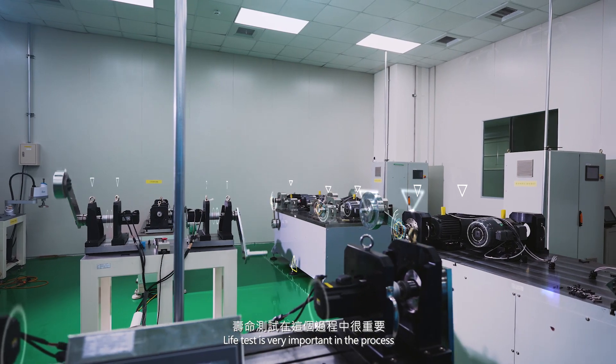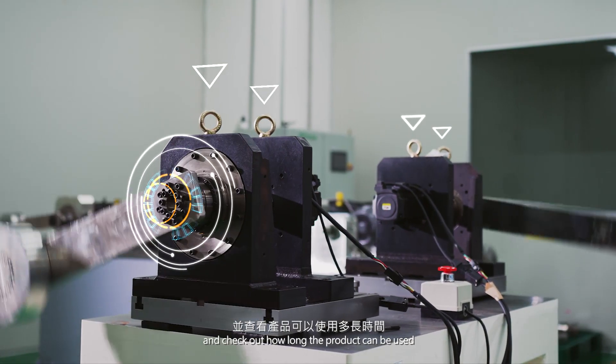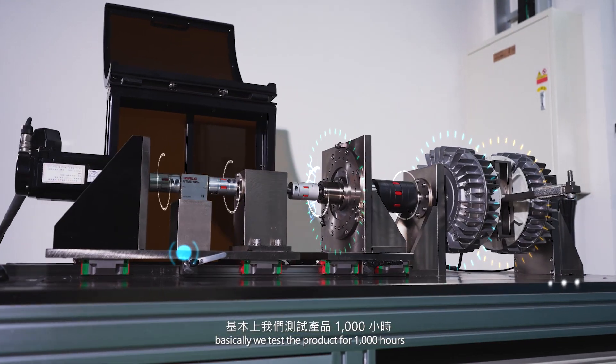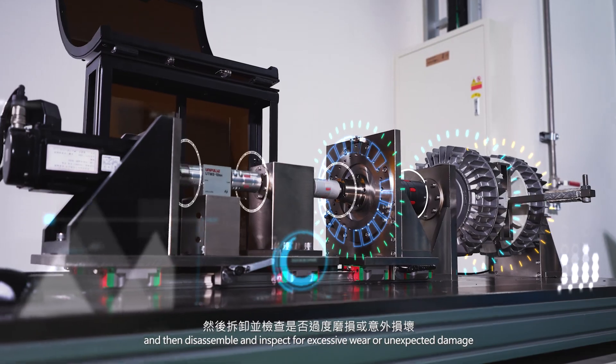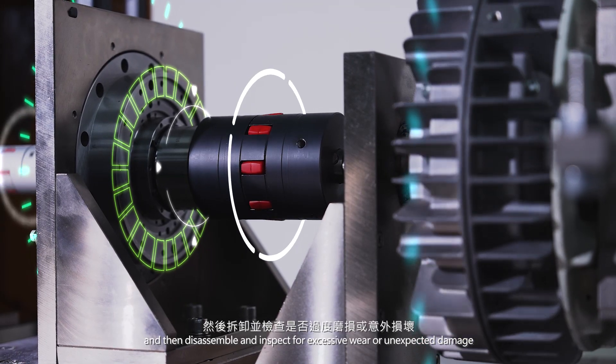Life testing is very important in the process, which we use to monitor the quality and check how long the product can be used. Basically, we test the product for 1000 hours and then disassemble and inspect for excessive wear or unexpected damage.